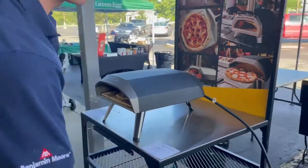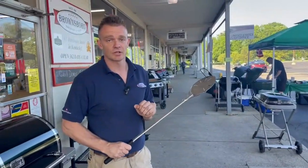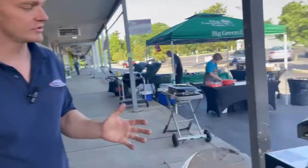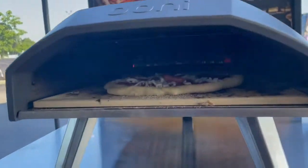Now with this thing, you don't want to walk away from it because it's going to cook the pizza very, very quickly. So you want to stick around. You want to do quarter turns every 20 or so seconds to make sure you're getting a good even burn throughout the pizza.